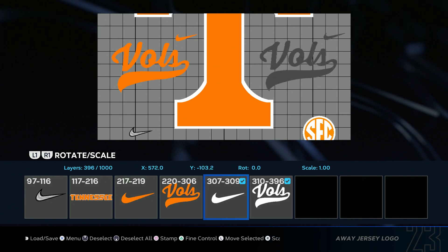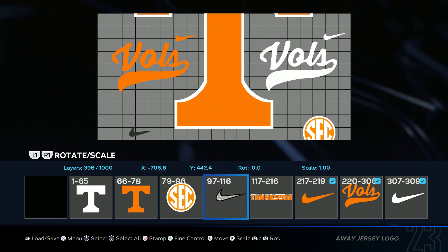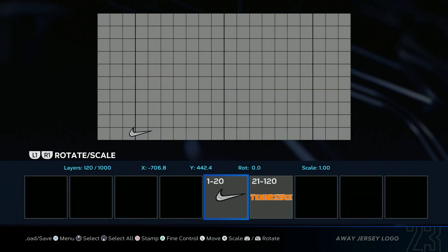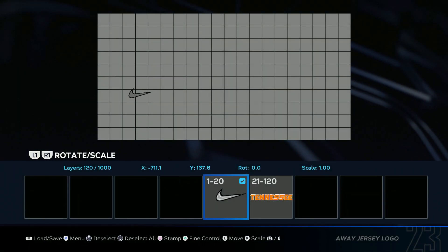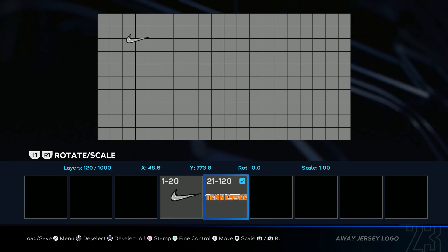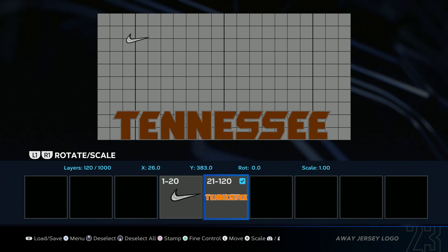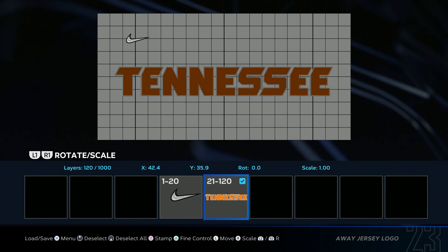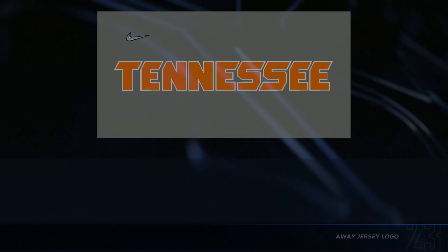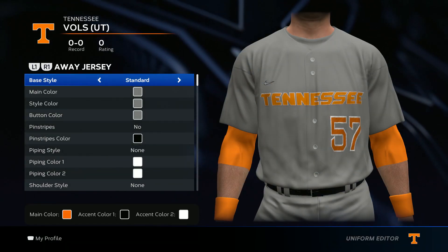Now we get to the jersey. Go ahead and add the logo — same thing, Tennessee bowl set. Select everything except for the Tennessee text and the gray Nike check, delete selected. Drag the Nike check up to the upper left corner right here, then drag the Tennessee logo up until about right here, and save changes.